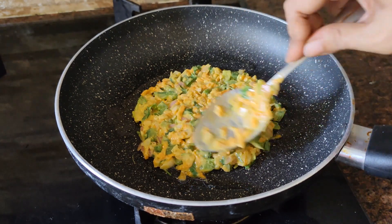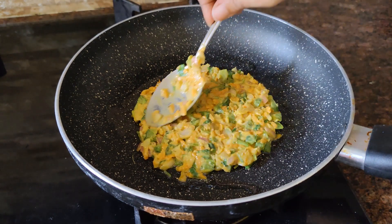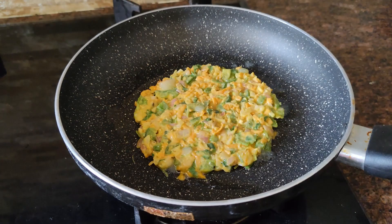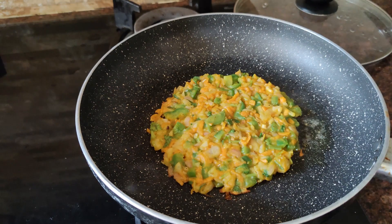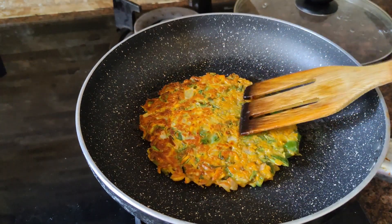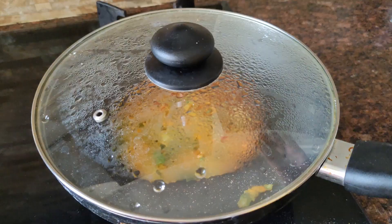The most important tip is to chop the vegetables in the evening so that you can make the pancakes quickly in the morning and won't have to spend much time. It becomes very fast — it will not take long in the morning. It will be cooked in just 3 to 4 minutes.